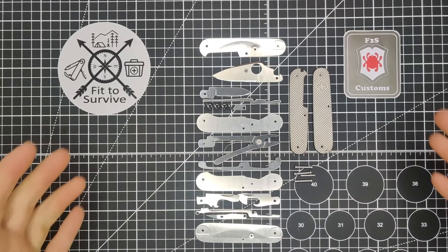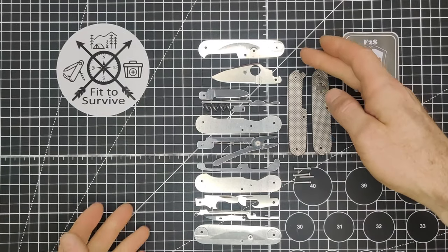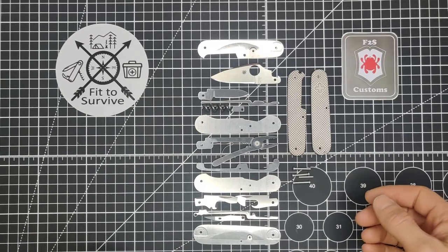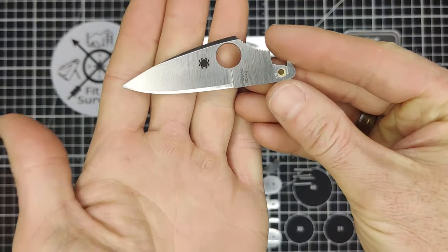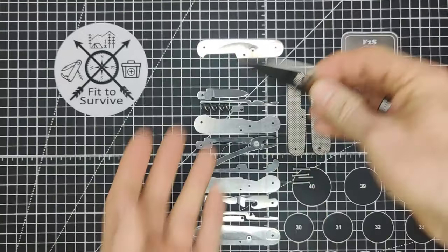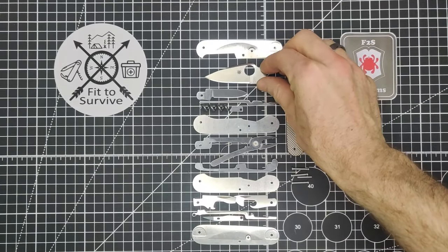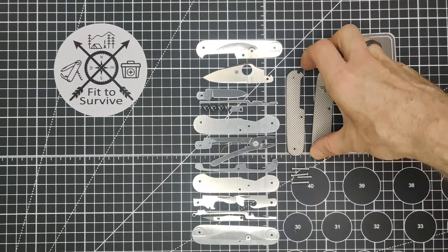Hey, welcome back to Fit Survive channel. Today we're going to be building a Dragonox Mechanic. I've already got all the tools disassembled and prepared. We have our Spyderco Dragonfly blade, which I've already reprofiled. If you haven't seen how I do this before, go back and watch some of my previous videos where I show how I reprofiled the Dragonfly blade.